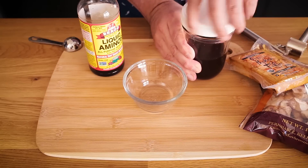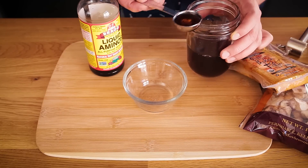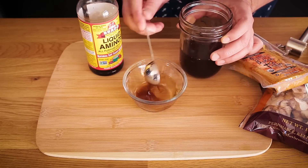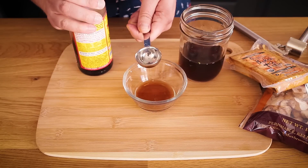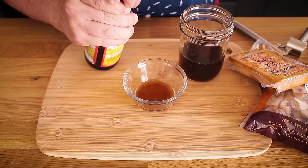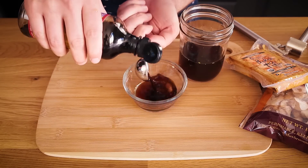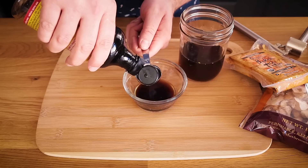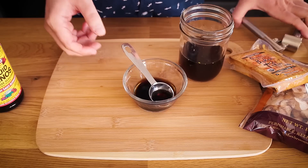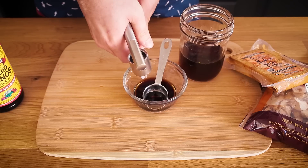I called it a marinade, but basically it's just the sauce I'll put on when the mushrooms are pretty much done cooking. We're going to start with two tablespoons of our vegan fish sauce, and then two more tablespoons of Bragg's liquid aminos — you could also use soy sauce, I just really like the flavor of Bragg's. Then I have two cloves of garlic, going to crush those in. Stir that around and just let it set aside until we're ready to add it to the pan.